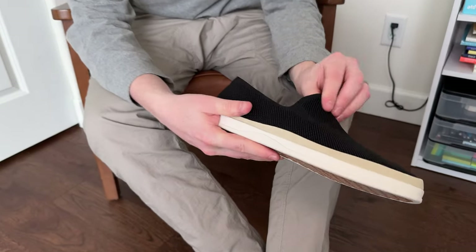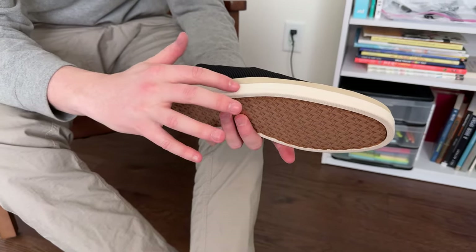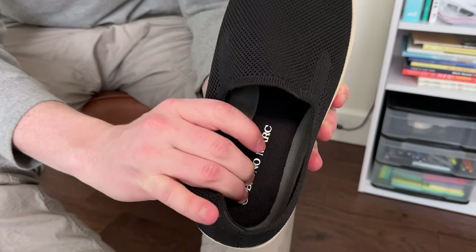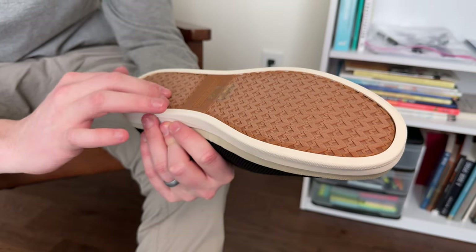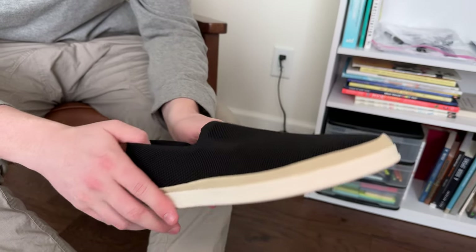They're stretchy slip-ons with a nice white base, a cream center, and a black mesh top, which is really cool. The insole looks really cushy and soft. They have a completely flat bottom with a kind of brown design on them, so they're really stylish and sleek.